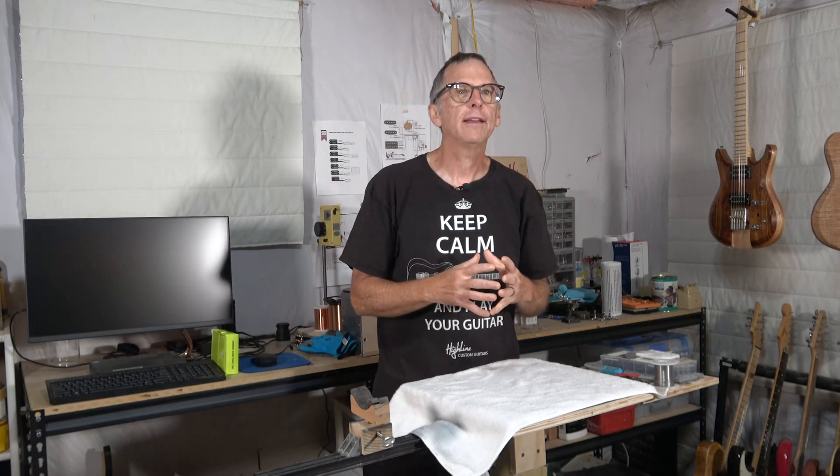Why an electric violin? Why not? I've always wanted to have an electric violin, and I was thinking it might be fun to step away from the solid body electric guitars and build something that is outside the box I'm normally working in. I do that occasionally because I find that when you step outside of the norm and do something completely different, what you learn during that process can really help improve what you do normally.